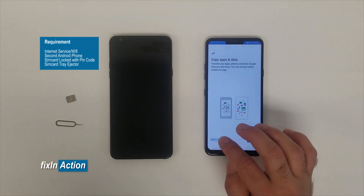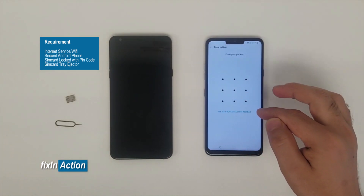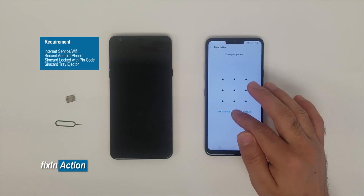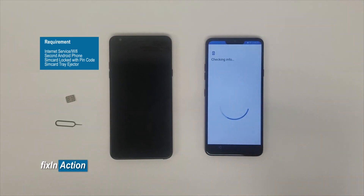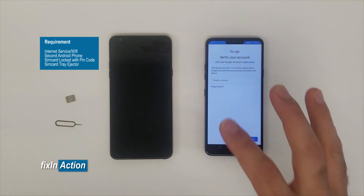Alright, so you don't want to copy any data. It's asking us for the pattern, which we don't know, and the Google account info, which we forgot or don't have.